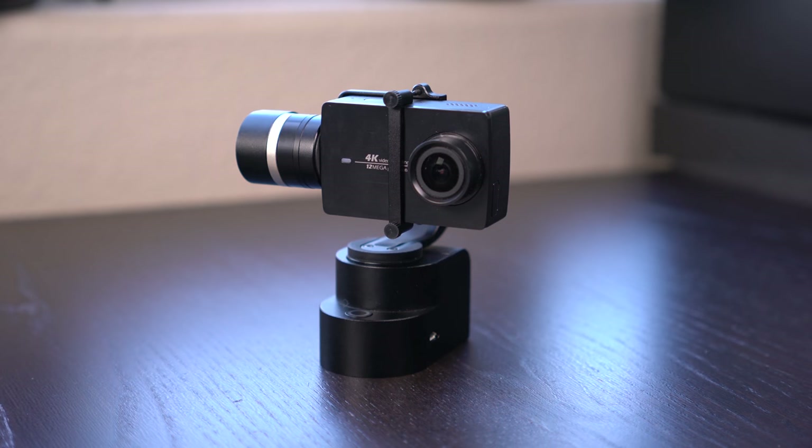So if you've been around Think Media for very long, you know that I love the Yi action cameras — some of my favorite action cameras because you get a lot of performance and a lot of specs for a very budget price. And the Yi gimbal is similar. You get a great three-axis stabilizing gimbal that doesn't have to break the bank. So let's talk about some of the details.